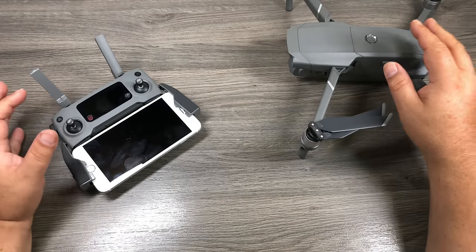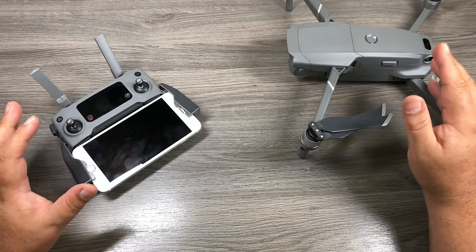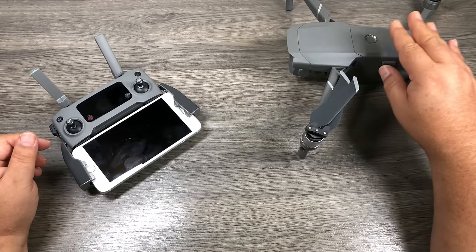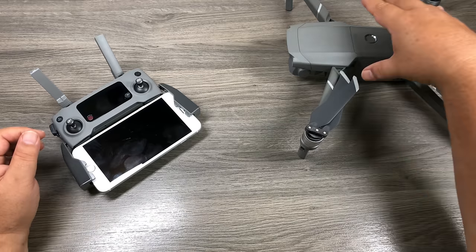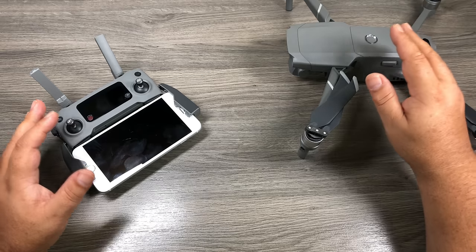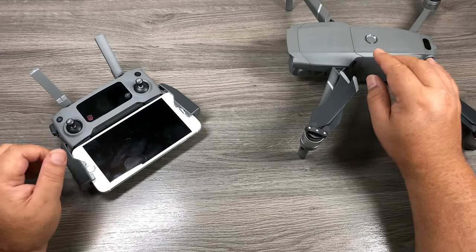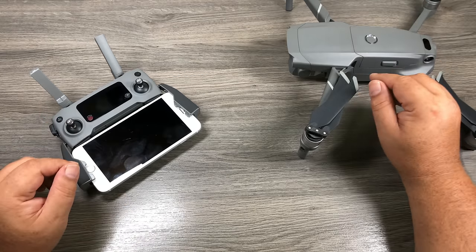Now we're going to fire up the aircraft for the first time. There are a couple things that need to be done first: activating the aircraft and updating the firmware. There have been firmware updates since these shipped, and it's very important to get the latest firmware. It gives you all the new features they've added, but also fixes errors and problems that could arise. Always fly with the latest firmware.